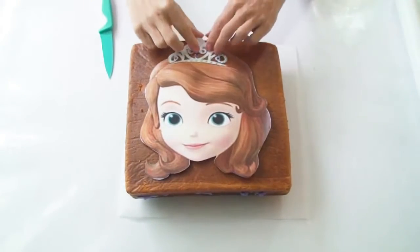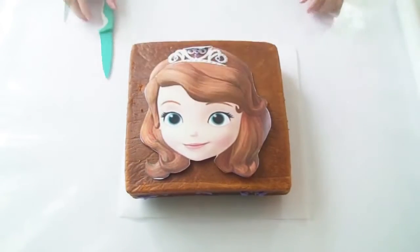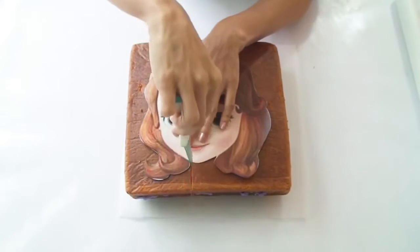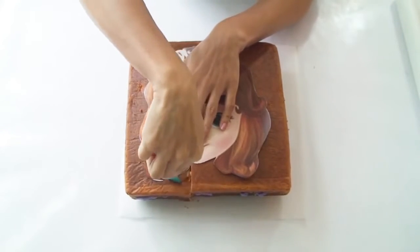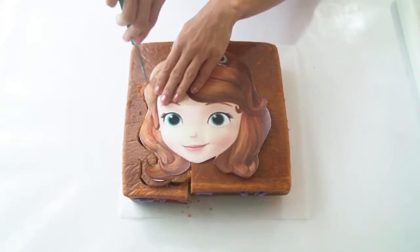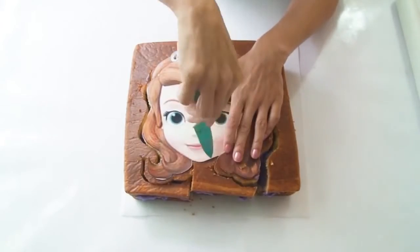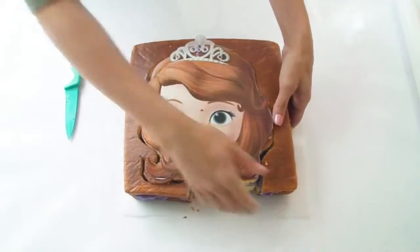Next I need to cut the shape of my cake out. I've got my template on top of my cake and I've just folded over the top of her tiara, and then holding my knife nice and vertical I'm going to carefully cut all the way around the template and then remove the excess cake.